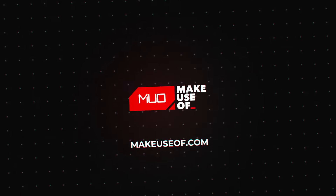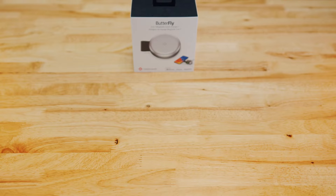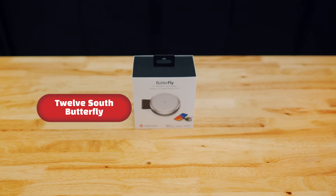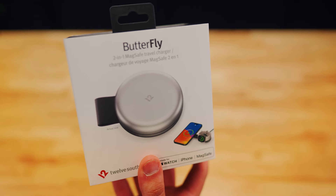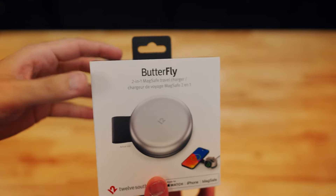Hello everyone and welcome back to Make Use Of. My name is Chris. Today we've got an exciting first look at the 12S Butterfly wireless charger — the world's smallest 2-in-1 USB-C MagSafe charger. Let's dive in and see what this small powerhouse can offer.